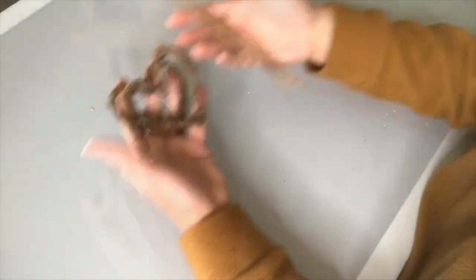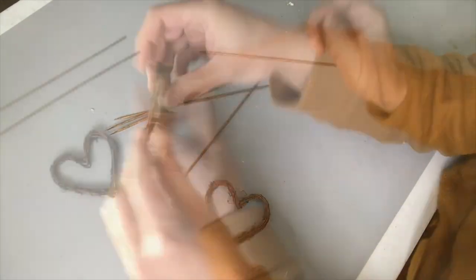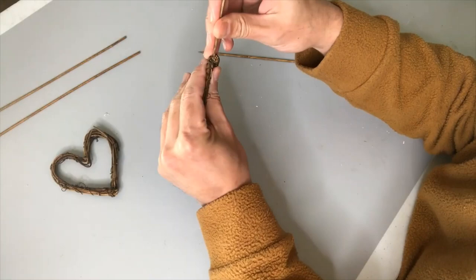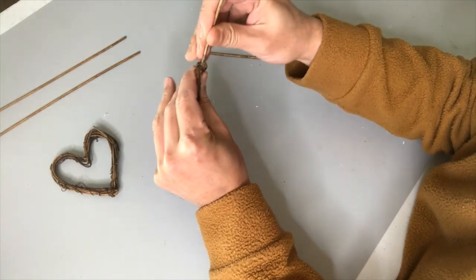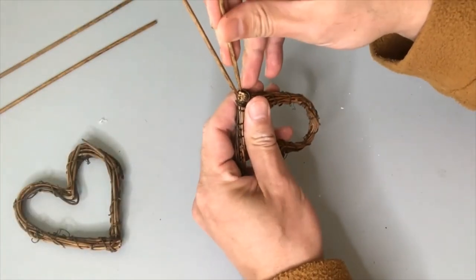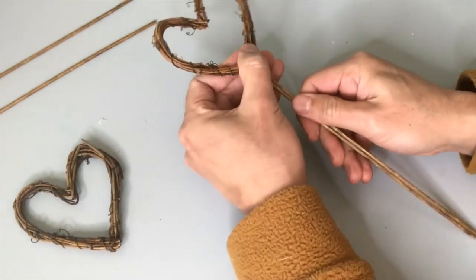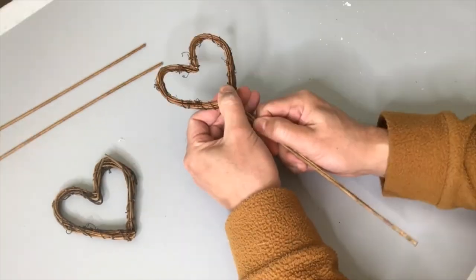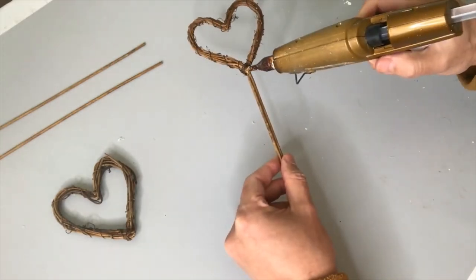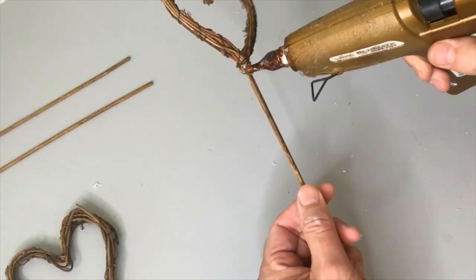Now setting those mini planters aside, I'm going to construct our topiary trees using these really cool grapevine hearts from Dollar Tree along with the bamboo skewers we've already stained. I'm poking two of those bamboo skewers into the bottom of each heart to mimic the grapevine itself. I want to make sure those skewers are poked in pretty tightly, and for added security I'm adding some hot glue around the base so it stays in place.